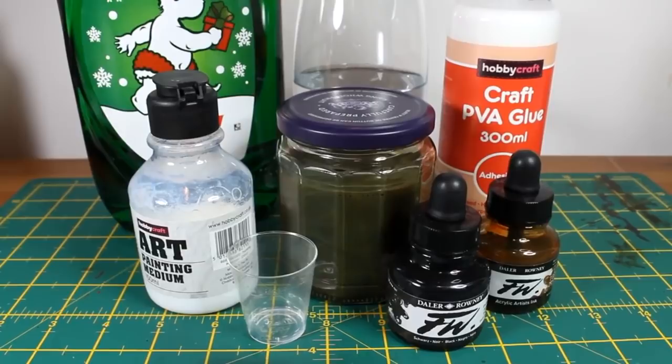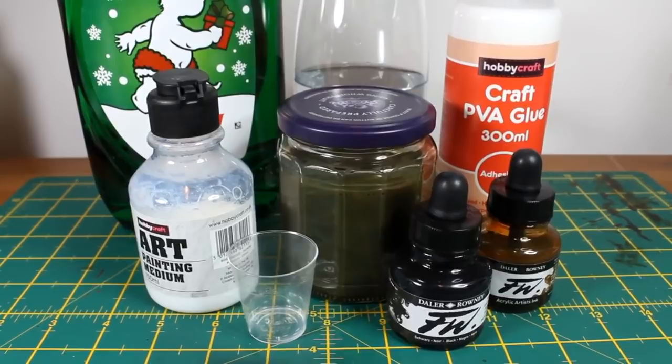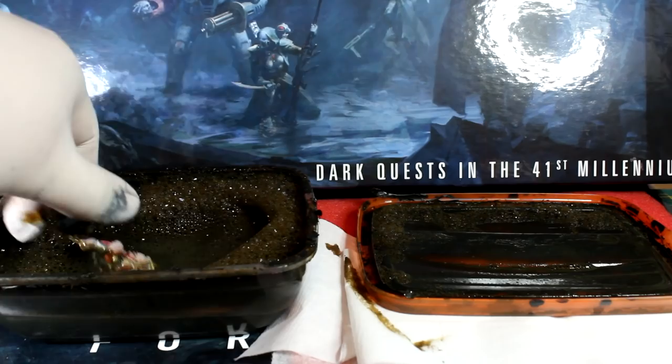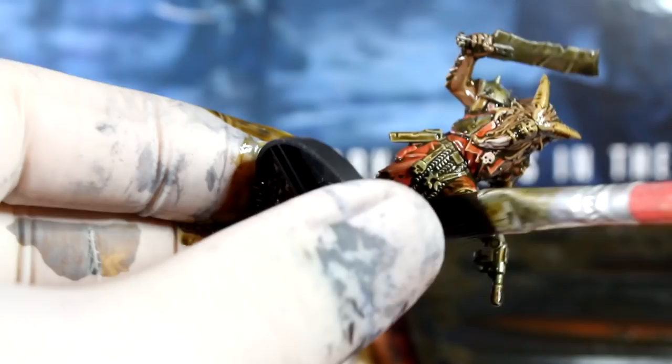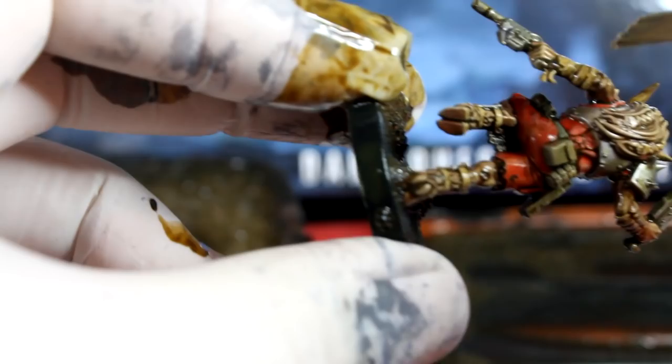Making your own dip wash is a great way to speed up your painting if you use it responsibly, so check that video out later. If you're using a regular brown wash, paint it all over the models and make sure it doesn't pool too much in any of the recesses. And similarly, if you're using a dip wash, use a dry paint brush to soak away the excess and make sure it doesn't sit or pull anywhere too much. Once all of the models have had a good all-over coat, leave them to dry. I left mine overnight and they were completely dry in the morning, ready for more paint.